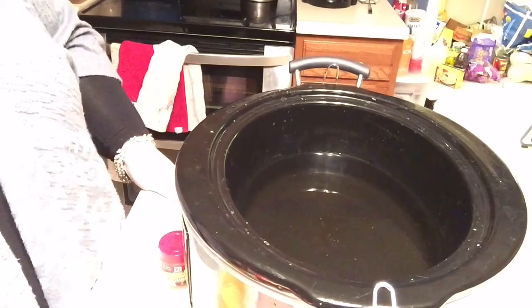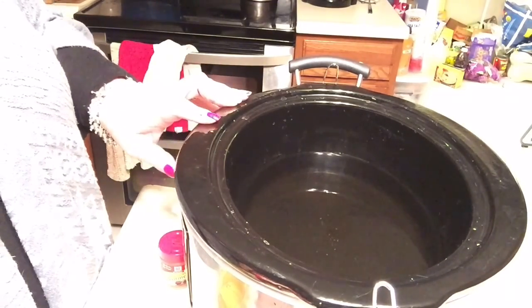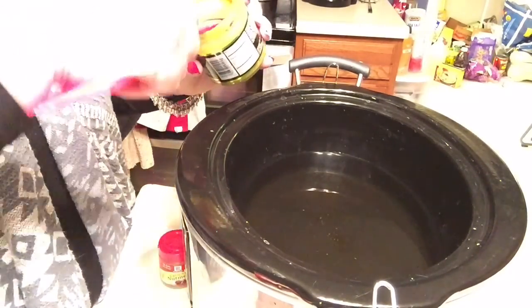Hi everyone, it's Tammy and today we're going to make slow cooker broccoli and cheese soup. This is super easy. I have six cups of water in here and to that I'm going to add six tablespoons of my Better Than Bouillon base.